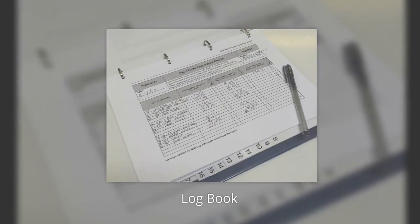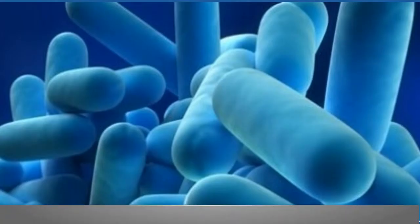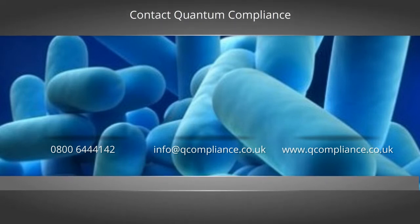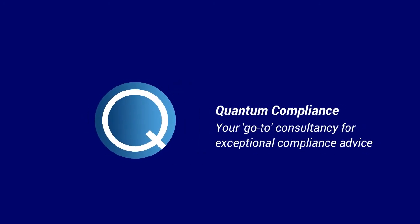Finally, it is important to accurately record the temperatures in the site water logbook, which should also be routinely checked by a competent person. Thanks for watching. For further information, please contact a member of our water safety team.